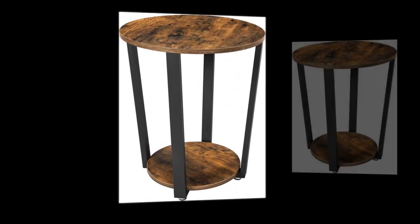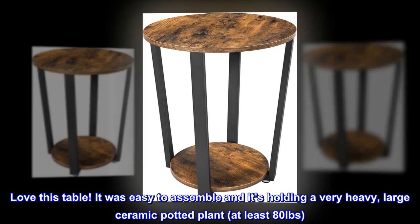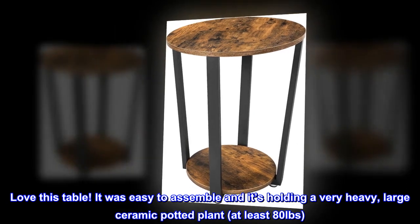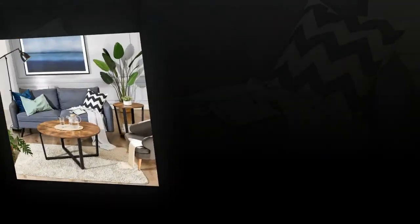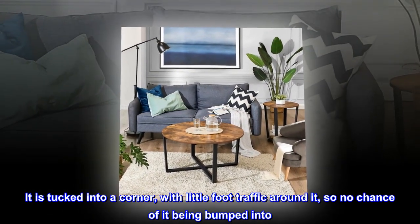Top reviews from the United States. Great little table — love this table! It was easy to assemble and it's holding a very heavy, large ceramic potted plant, at least 80 pounds. It is tucked into a corner with little foot traffic around it, so no chance of it being bumped into.